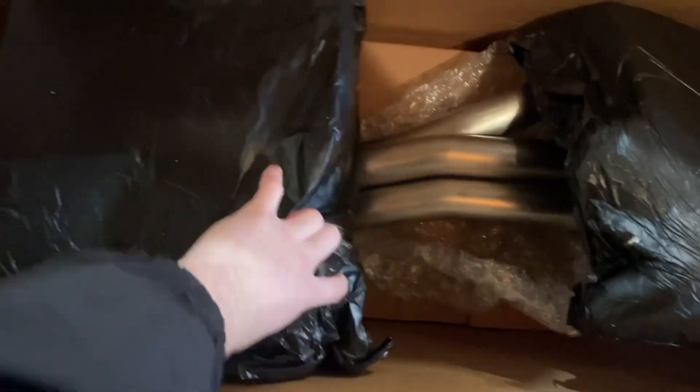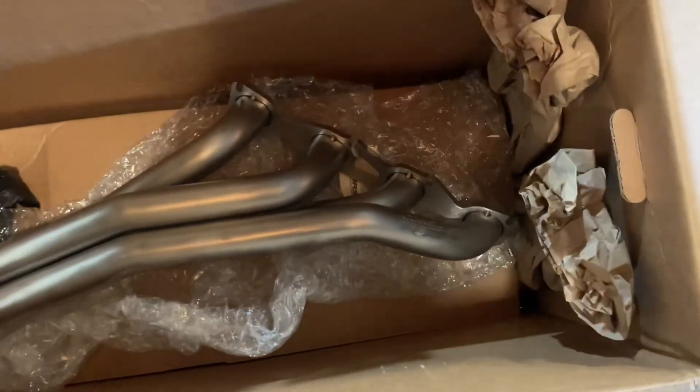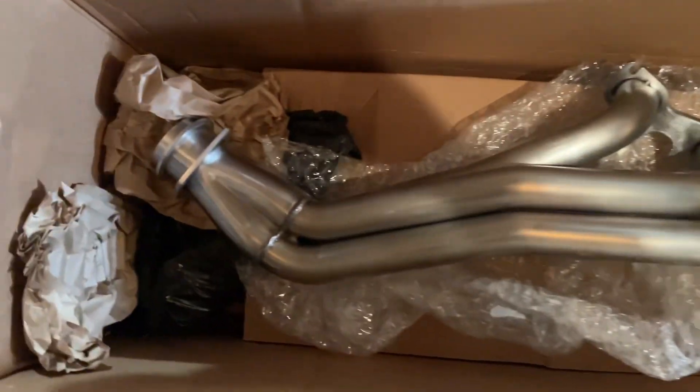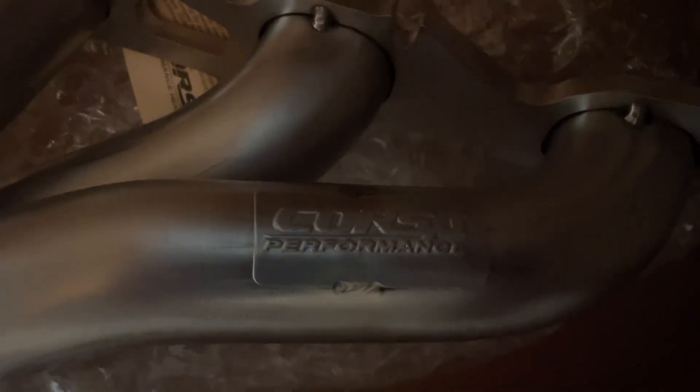Under here is the actual header — here's the long tube header. The other one's under all this stuff, so I'm going to keep that one all wrapped up. But I went ahead and took one of these off, and as you can see: Corsa performance.